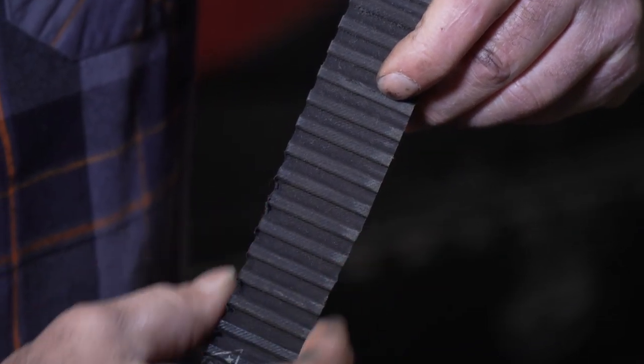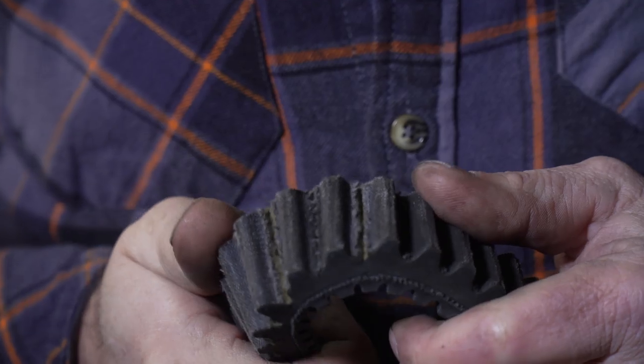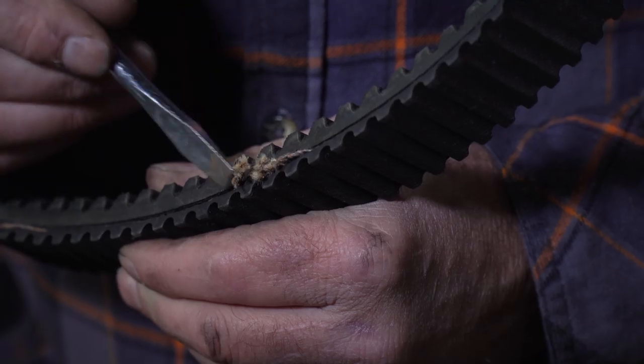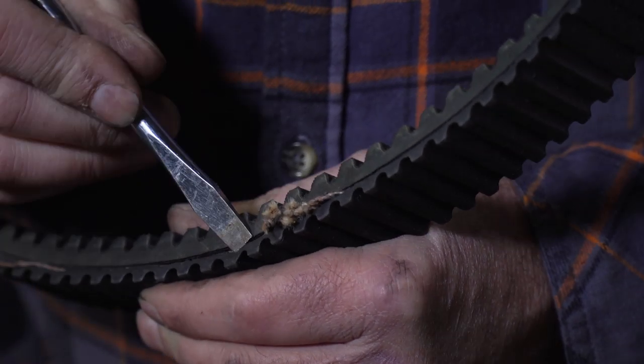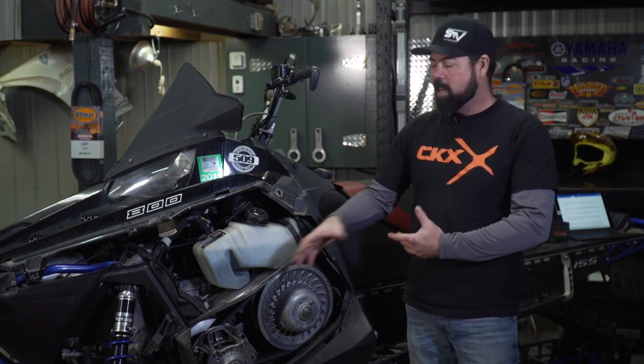Number one, if there are any signs of damage on the belt at all — like a burn mark from spinning the drive clutch on a stopped belt — you should change it out. If there are cracks on the rubber down to the root between the ribs, change it out. If the belt looks like it's delaminating at all, change it out. The list doesn't stop there. Mechanical issues like properly adjusted clutches, alignment, engine mounts that aren't broken, and a system that's well maintained will all help with belt life.